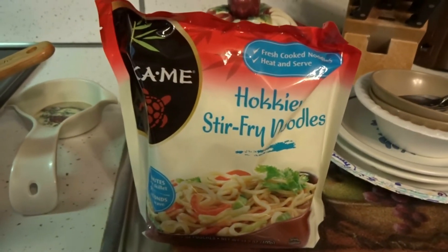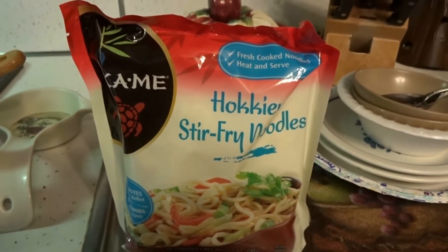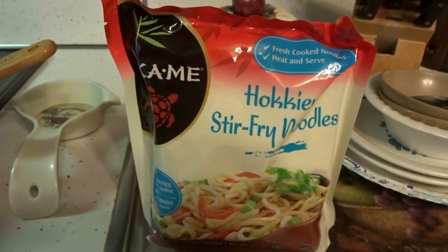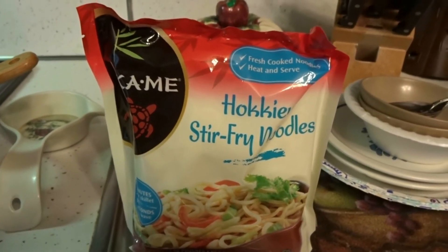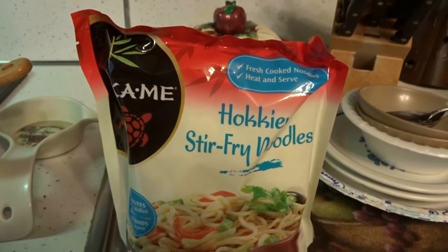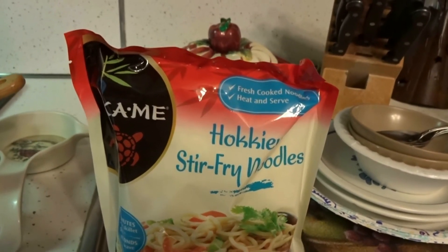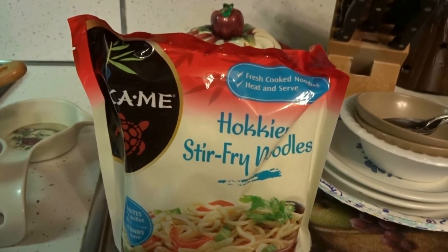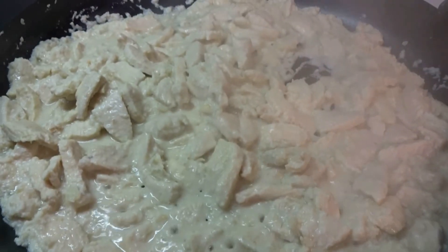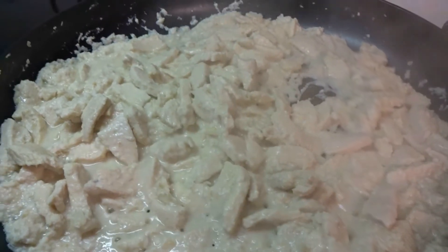Now while my chicken is frying up I want to tell you these are the kind of noodles I use — they're the stir fry noodles or I get the udon noodles. You can get them at your local Walmart or Redner's. What I do is I'll get hot tap water, heat it up in the microwave until it gets pretty hot, then put these noodles into the water, break them apart, put them in the strainer, drain them, and then they're good to go. When the chicken is cooked, take it off the stove and put it in a bowl and set it to the side.